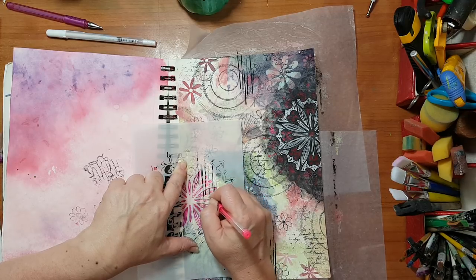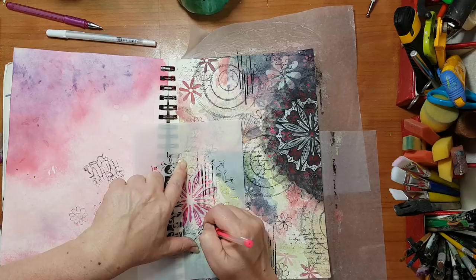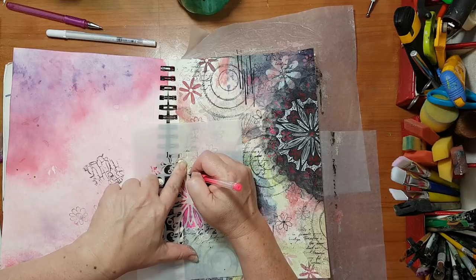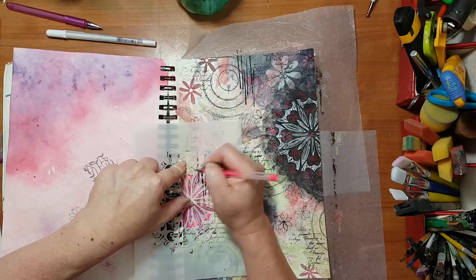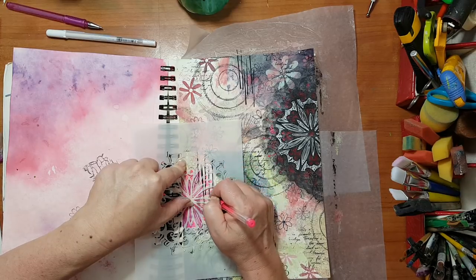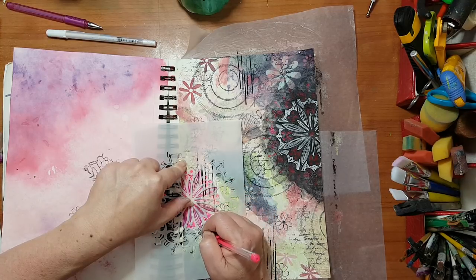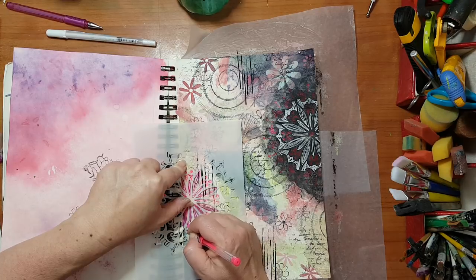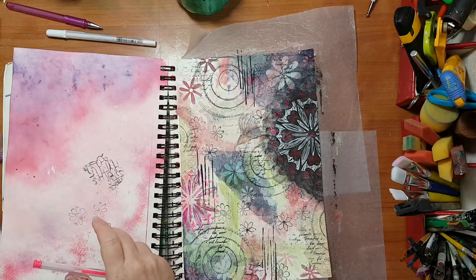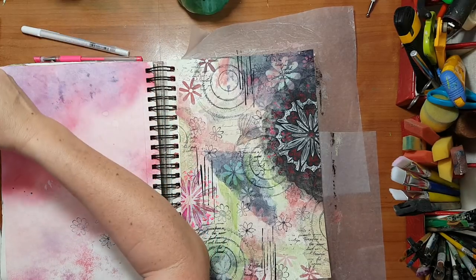I'm not trying to be accurate — it really is just like doodling. Of course this is my preference; you can do an accurate thing with your stencil. I just want some kind of impression here. It doesn't have to be exactly like the other one, just needs to be similar so there will be something that connects the two elements. I really like it — I need to know when to stop, so I'm going to leave it.